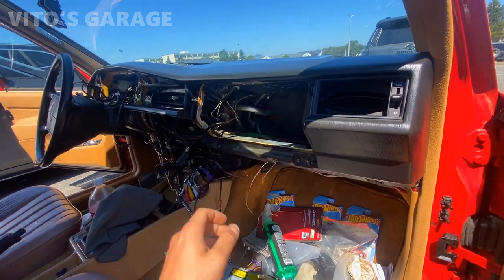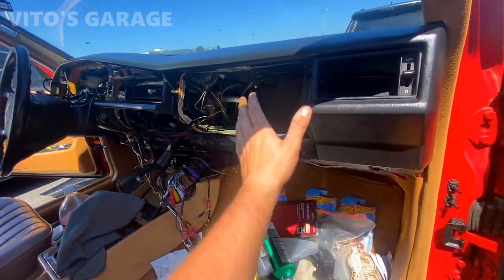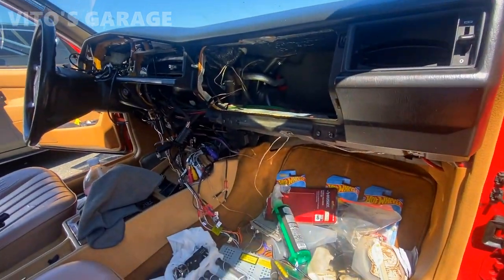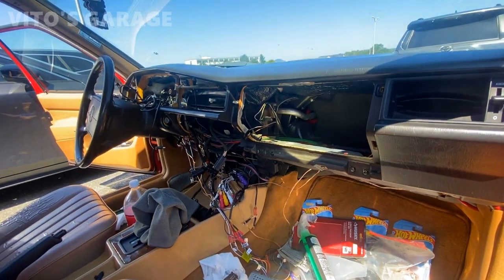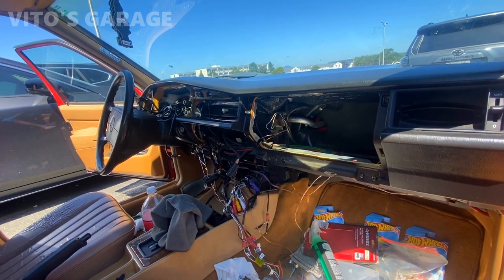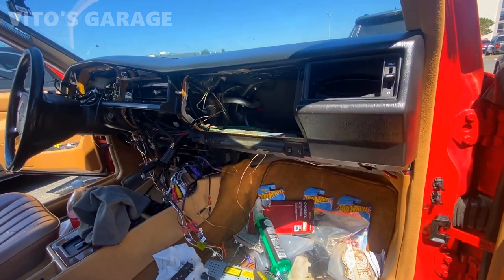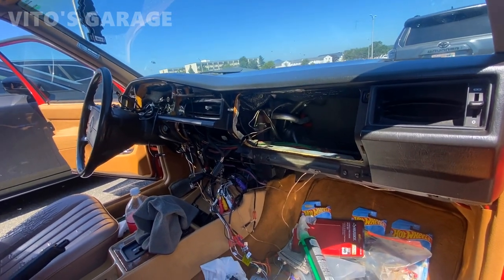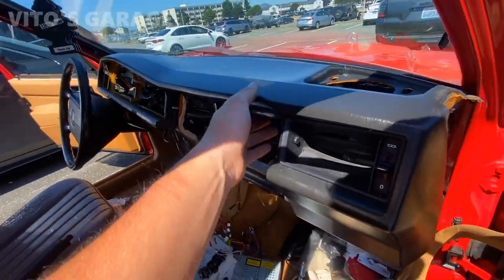The only thing is it sucks to replace it on the W201 Mercedes because you also have to pull this whole heater box out besides the dashboard. Everything else is going great — I'll just have to order some hardware because some of the glove box hardware is missing. Somebody's been in there and didn't put it all back together, so I'll have to order some additional parts.